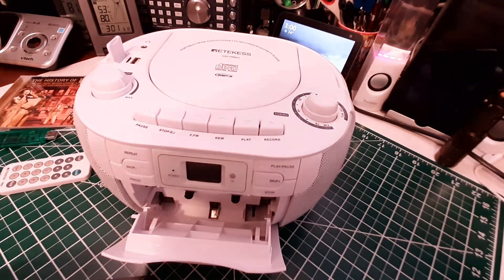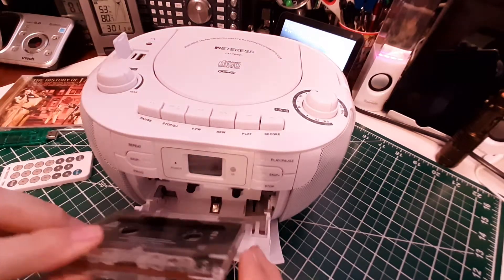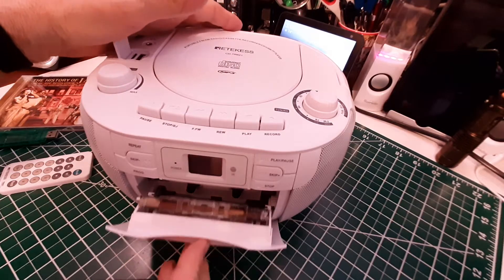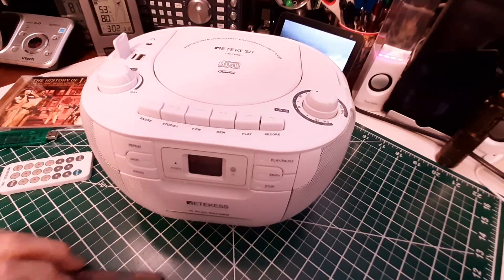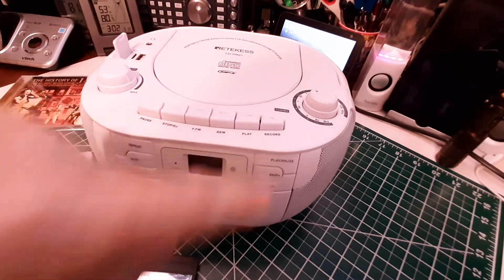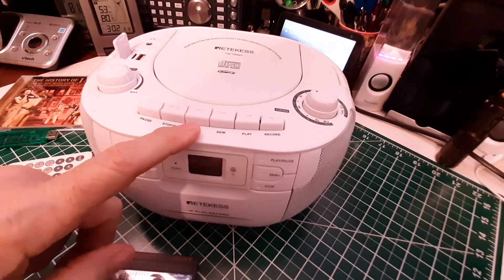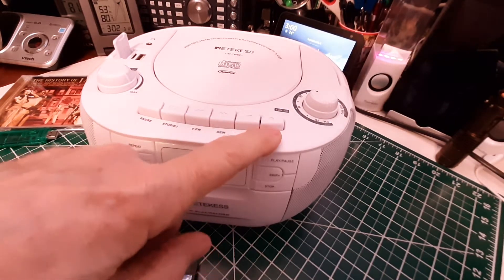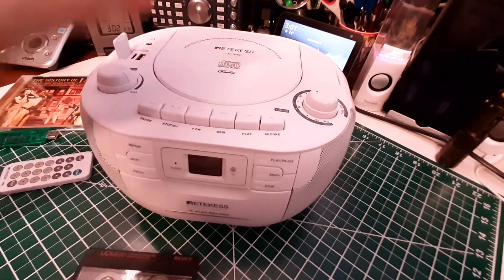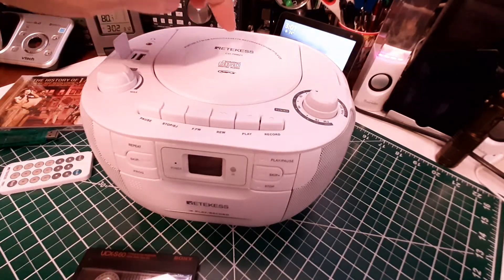We put the cassette in, face up. Now I'm using these buttons to control the cassette: pause, stop, eject, forward, rewind, play — and it will record. It will record from the radio, from the memory card, and from the CD.